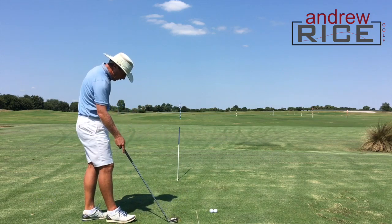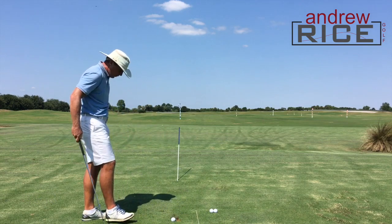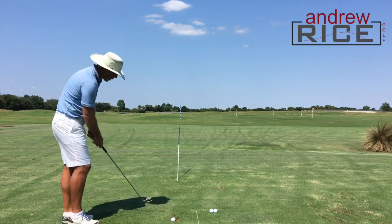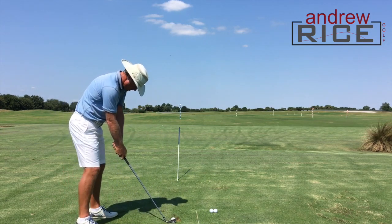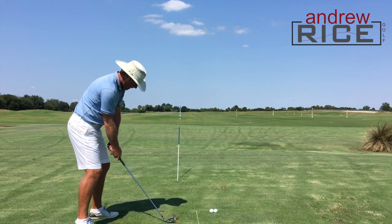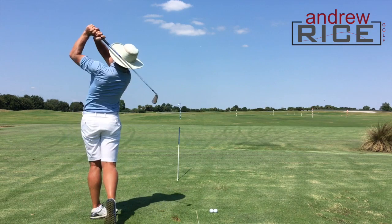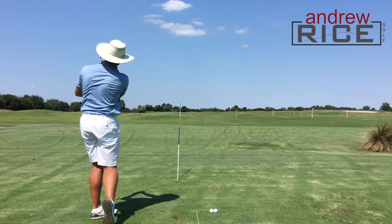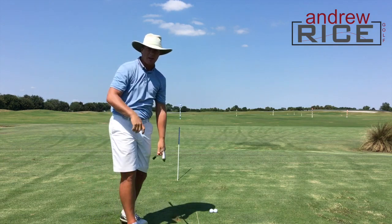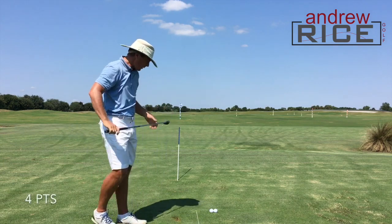What have we got left? I know we've got a baby draw, so let's hit that one. Baby draw — we'll knock out the draws with this. Not the best strike in the world, but it was predictable enough. It started to the right and curved to the left — point.